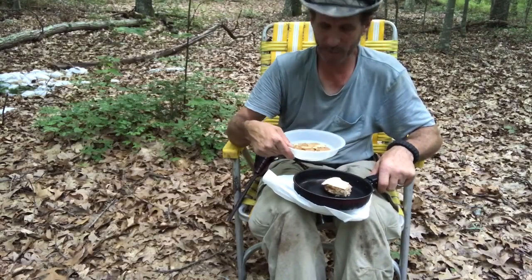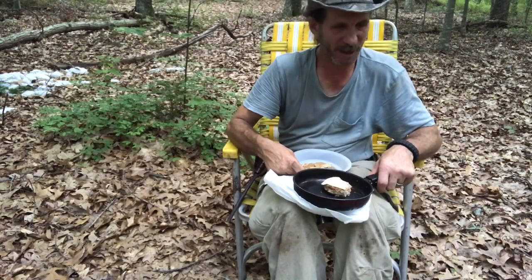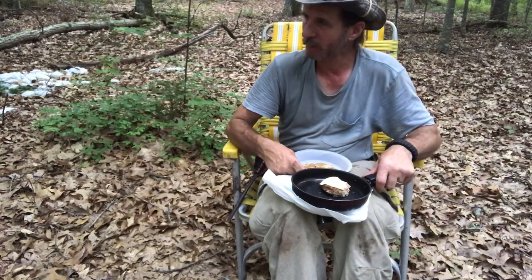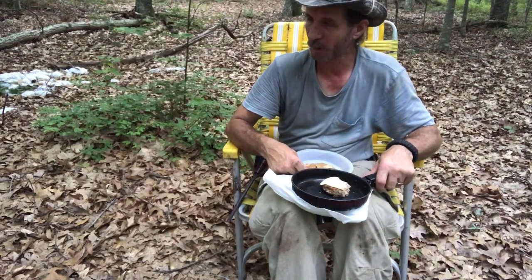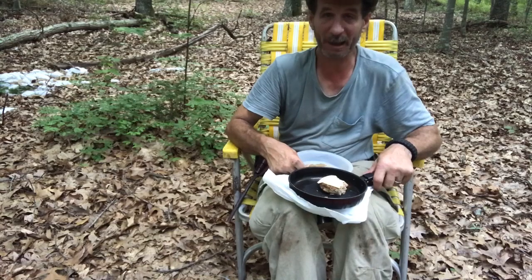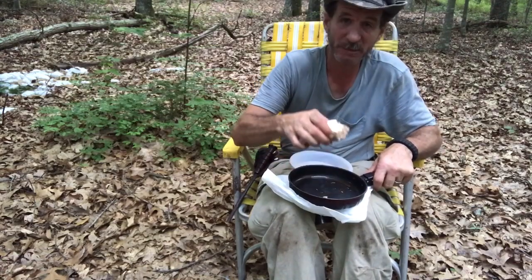Well, I'm gonna finish eating, clean up these pans a bit, hang up the bag, and get back to my camp, because I gotta get going. See you back at camp.